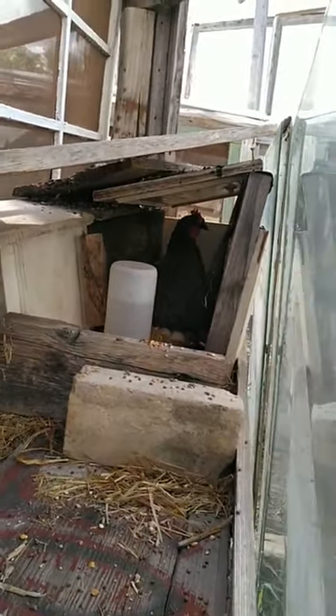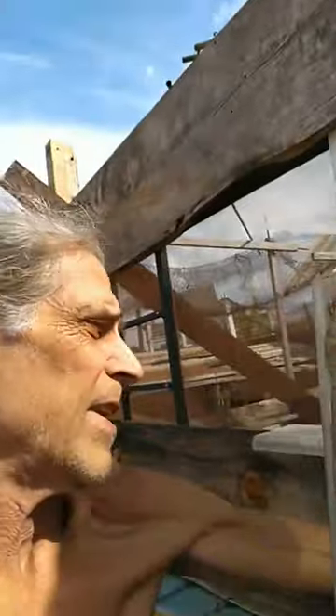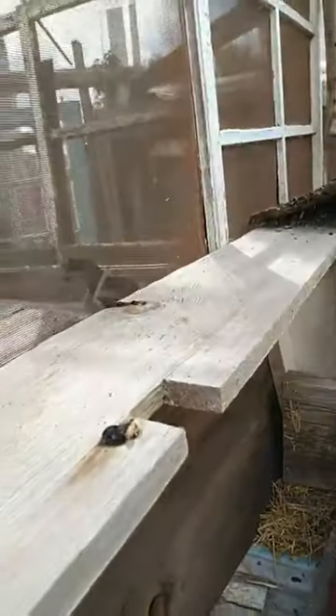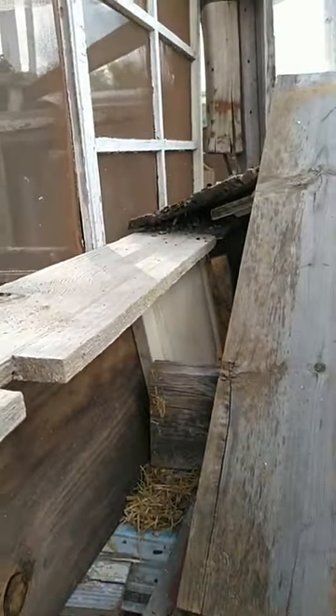I've got this all set up to protect her and also to protect them from anybody else getting them. The only opening is so she can get in and out if she wants to, but she doesn't want to — she wants to stay in there with the chicks. I've got water in there and food in there, and they're safe.